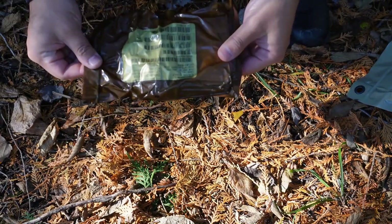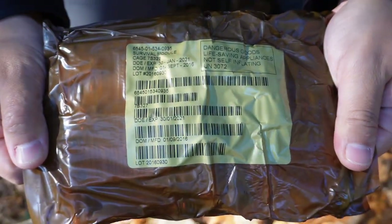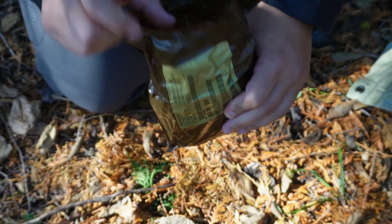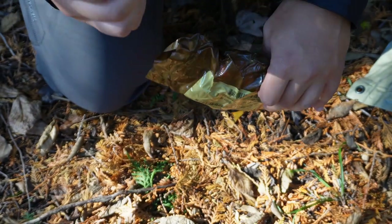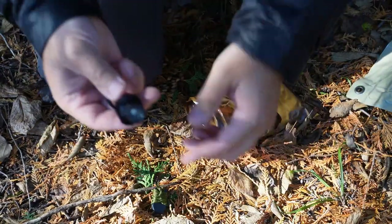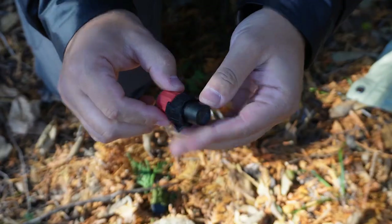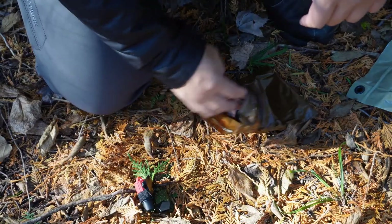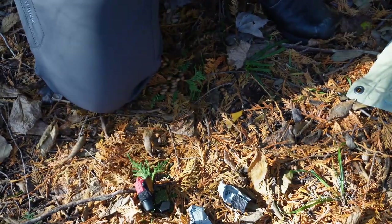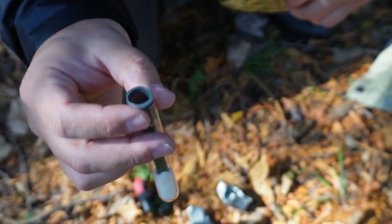This is the kit inside — it tells you the same information on the label as well. It's just like a brown Ziploc bag. First thing we have in here is a whistle. This is a flashlight — this is the red one. Got some wet fires, a little sparker, some cotton in there, a little tube.